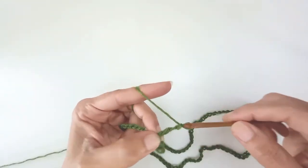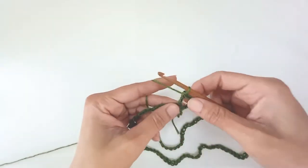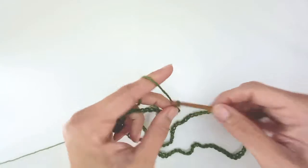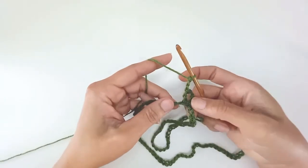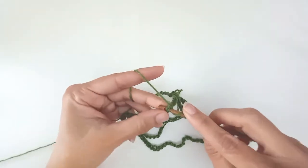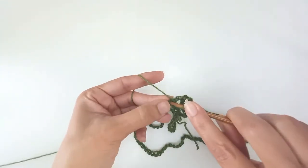Then I'm going to chain 3 more and put a double crochet in the same stitch to create a V. This row is all V's, so I'm going to go around creating V's all the way around the loop, chaining 3 in between each and skipping 5 chains on my chain. Into the 6th chain: double crochet, chain 3, double crochet in the same spot — and that's the 2nd V.